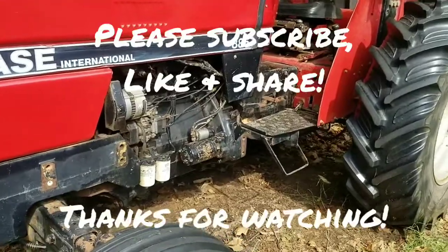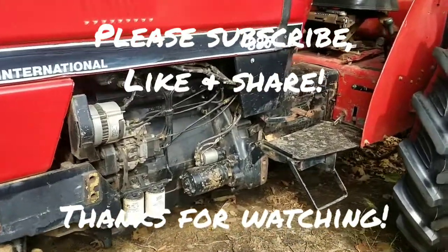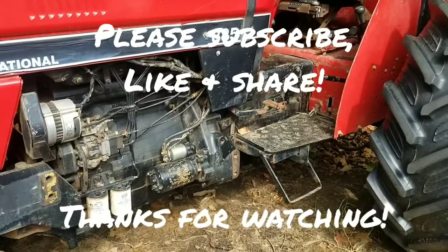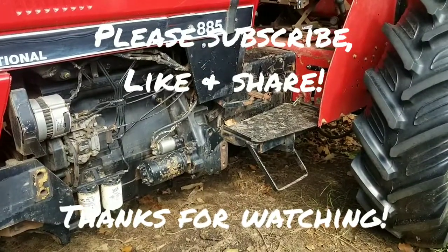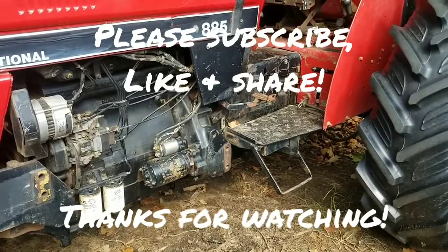That's how you change out your starter on your Case 885 tractor. If you haven't already, please hit that subscribe button for me, like it, share it, leave your comments below, stay tuned for the next video, and I will see you in the next one. Thanks for watching everyone.